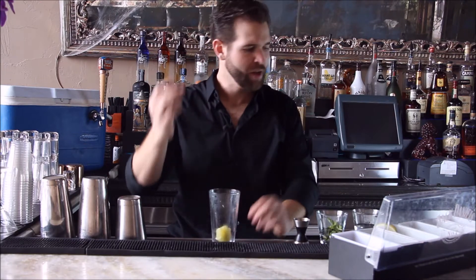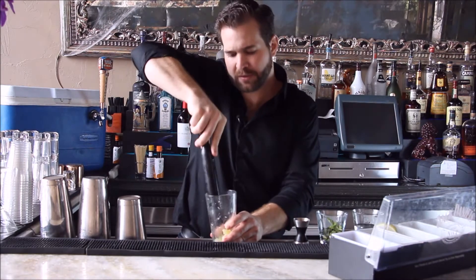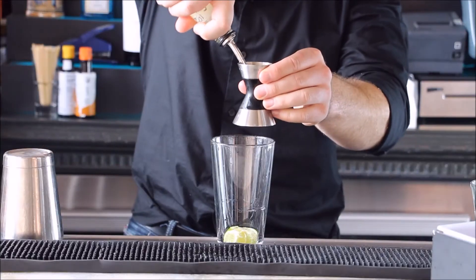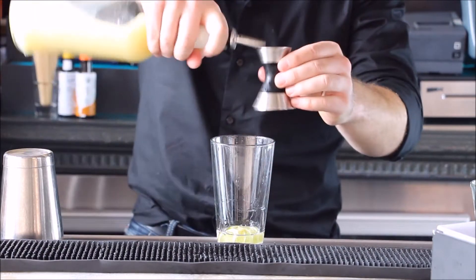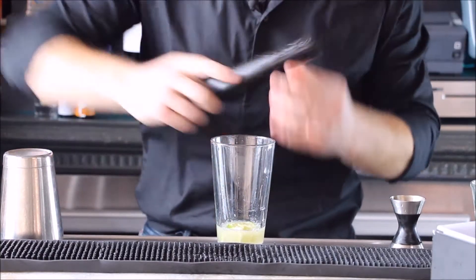What you're gonna do is take a wheel of lime — essentially half a lime cut with the skin off. Throw it in your glass and just muddle that right up to get the lime juice out. Next we're gonna add half an ounce of simple syrup and half an ounce of lime juice. Just muddle that up.